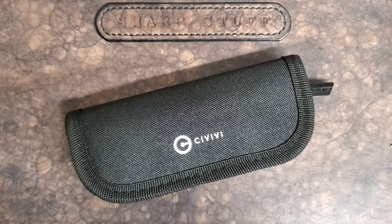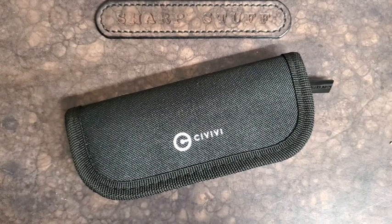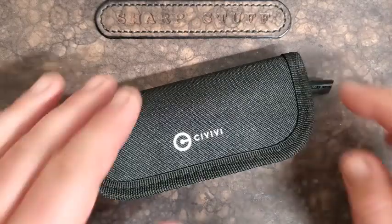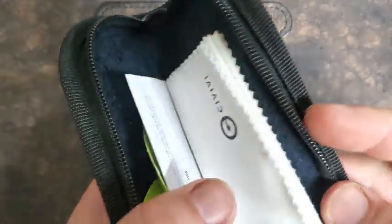Hey guys, how's it going? Kevin Cleary here with a quick first impressions video and another shout out to Integrity Knives who sent this knife along for review. So I have here a Civivi — they're still doing the same stickers and microfiber cloth, so that's nice to see. Let me get the knife in question.